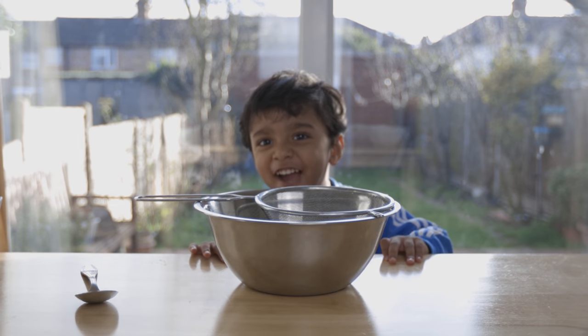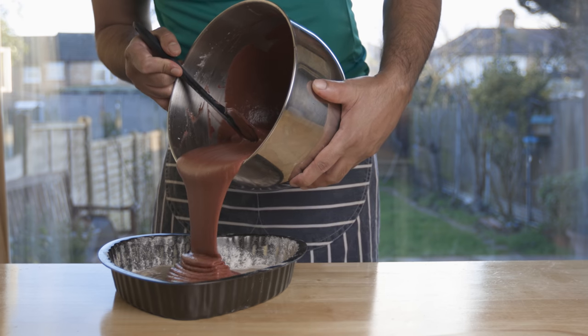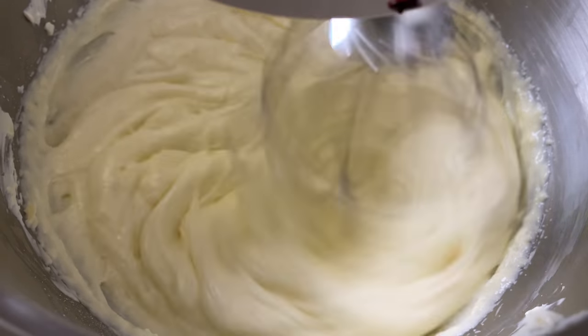How are you? Why are you talking about Valentine's Day? I'm talking about the red velvet cake.